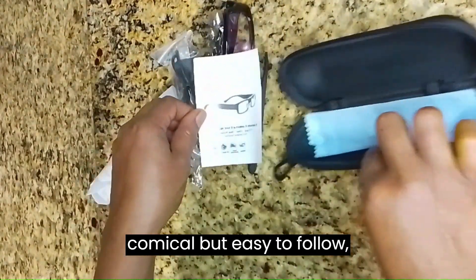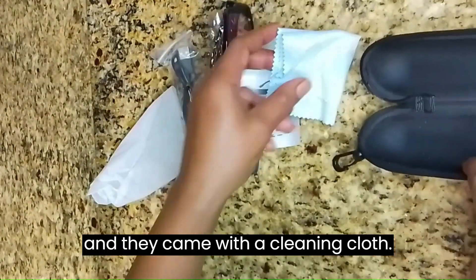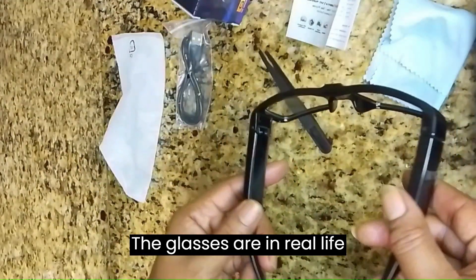The glasses also came with instructions that are a little bit comical but easy to follow, and they came with a cleaning cloth.